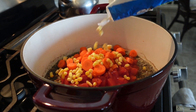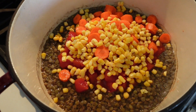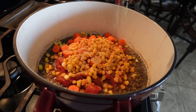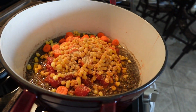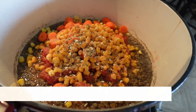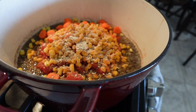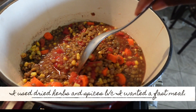We have our carrots that we cut up and our frozen corn. You'll notice I'm not really measuring anything — if you want measurements I linked a lentil soup recipe down below — but this recipe is so easy you can't mess it up. I'm going to add my seasoning: garlic powder, dried onion, pepper, salt, dried basil, and an everything seasoning.